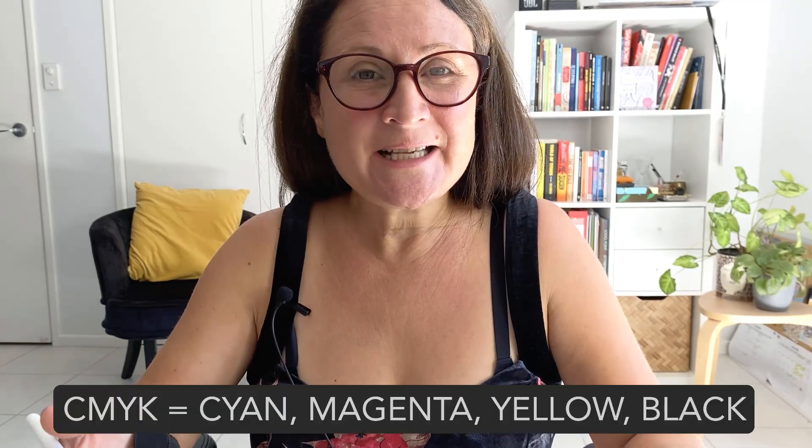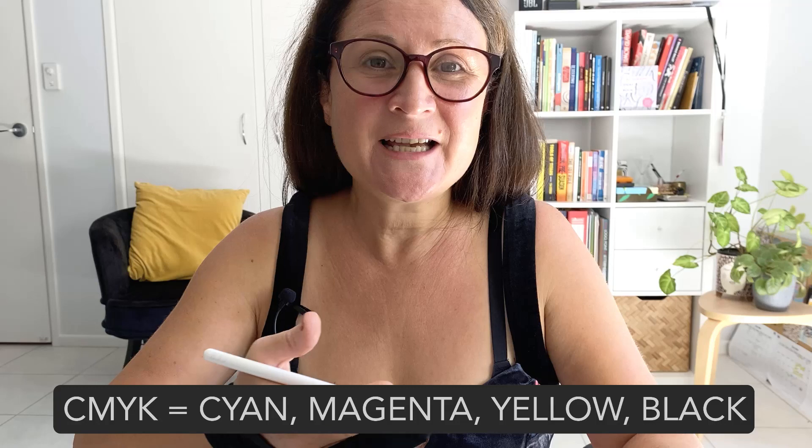This video is the follow-up to a previous video I made about converting your RGB artwork into CMYK using Procreate. When would you want to convert your artwork's color mode? Well, CMYK actually stands for Cyan, Magenta, Yellow, Black — it's the color mode for printing.